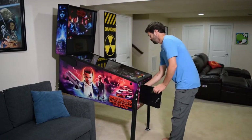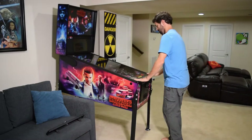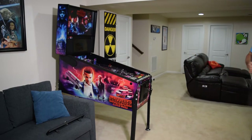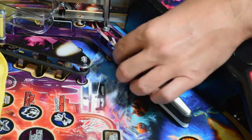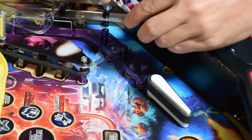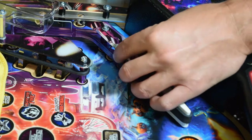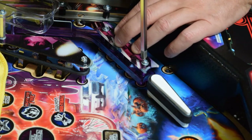To begin, open the coin door, remove the lockdown bar, and remove the playfield glass. We will start by replacing the plastics first. Use a Phillips screwdriver and remove the two screws from the right-lane plastic, then use the existing hardware to install the new UV plastic.